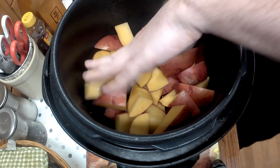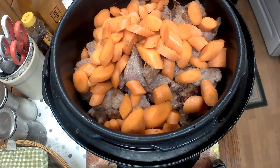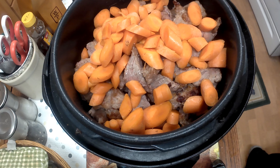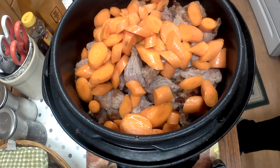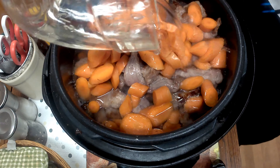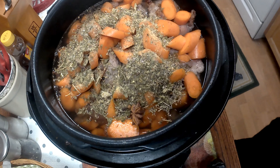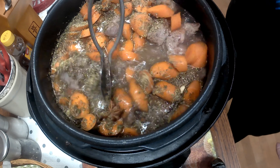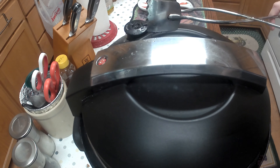Once everything's all browned, add your vegetables to the pot. I put the potatoes in on the bottom because they're the hardest and take the longest to cook, then the meat right in the middle, the carrots on top, and pour in the water. I probably added a little too much water but it's fine — I just filled it up to the max fill line. Then add your herbs, and you can see there's a star of anise pod sitting right on top.